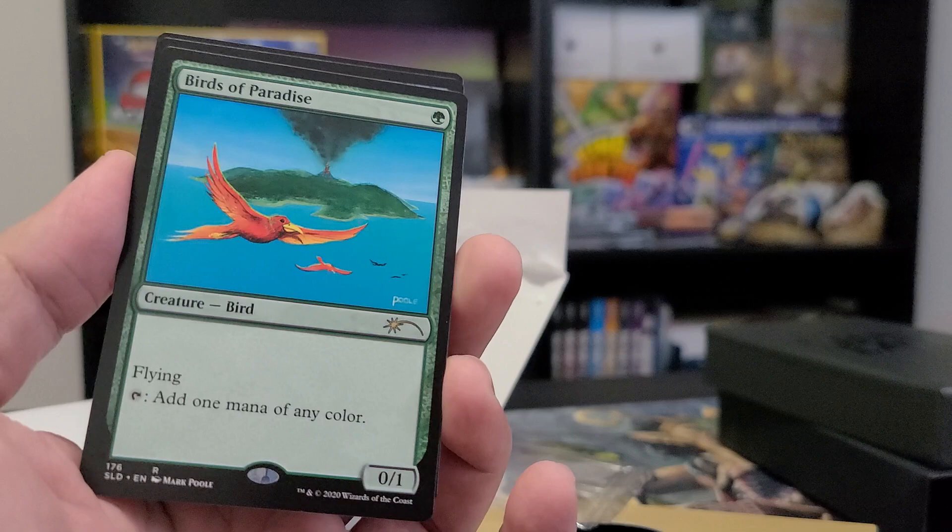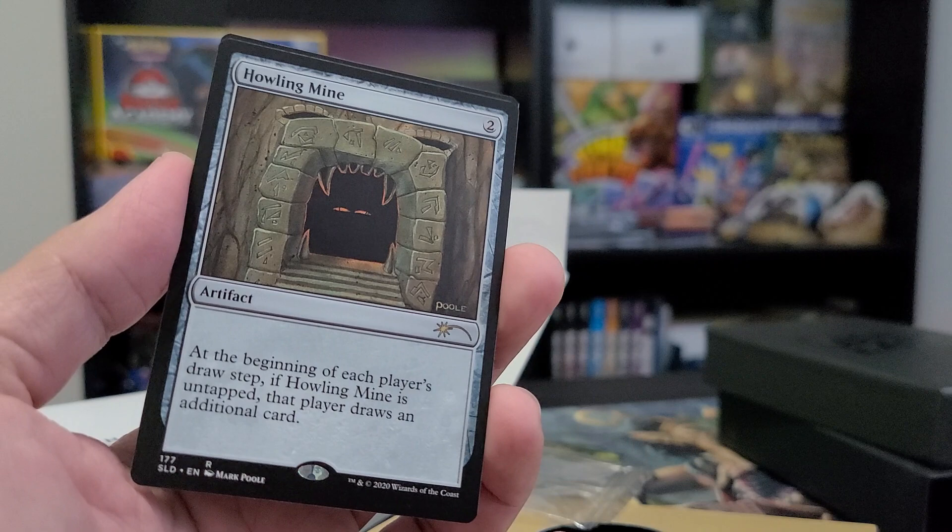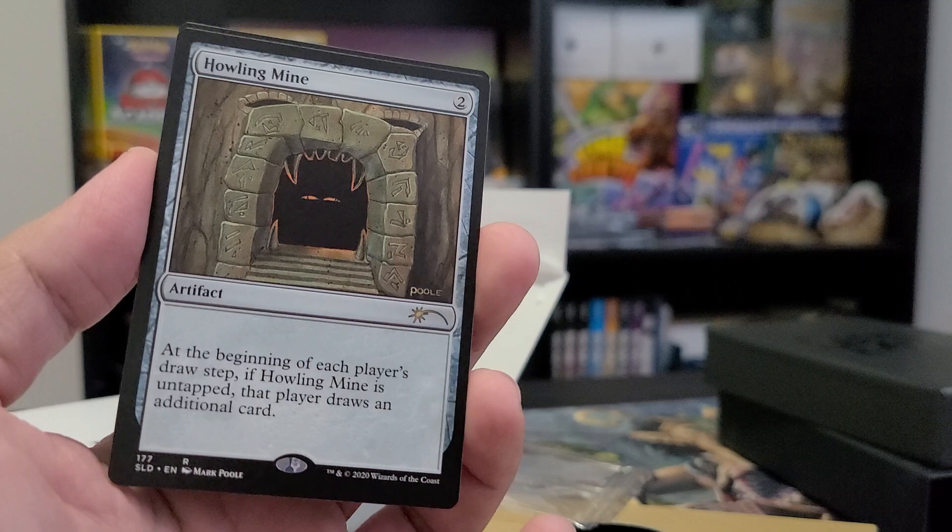We have Birds of Paradise — the original Mark Pool art. Simple art, super strong card. For one green mana you get one mana of any color. And then we have Howling Mine.